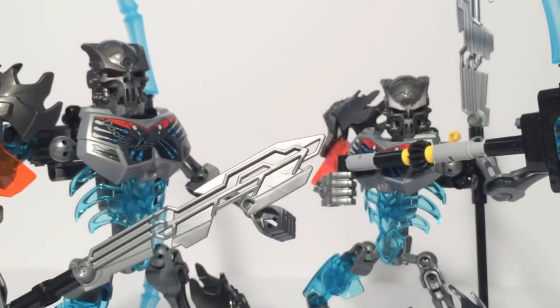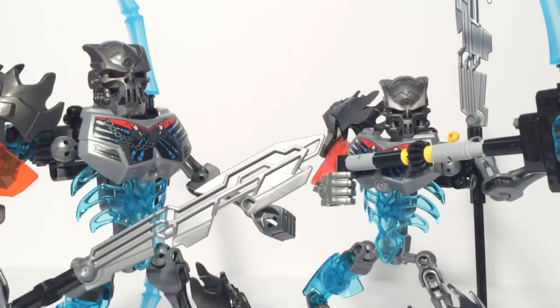I definitely recommend Skull Warrior. For $15, you can't really go wrong with this set. It has a lot of functionality and the colors look really good. Plus, if you really wanted to, you could probably swap out that orange shoulder pad if you have another piece you'd like to use.